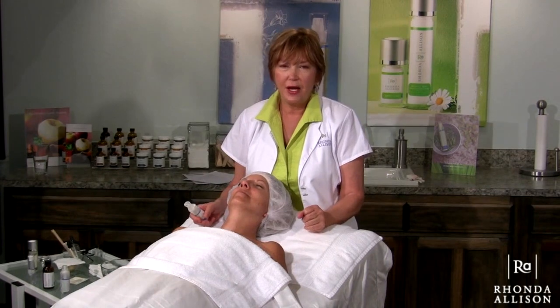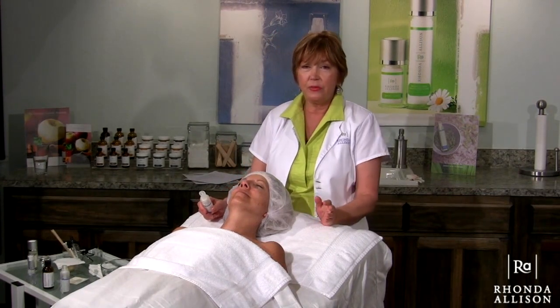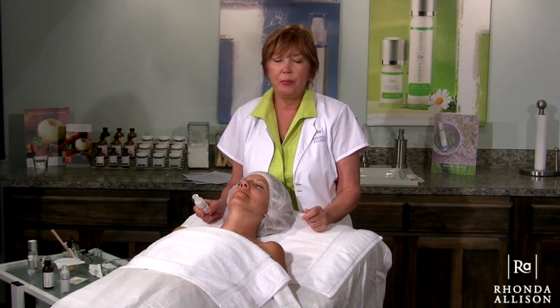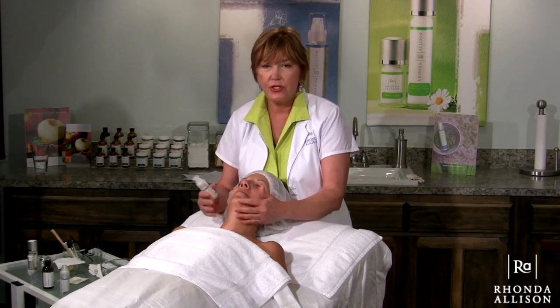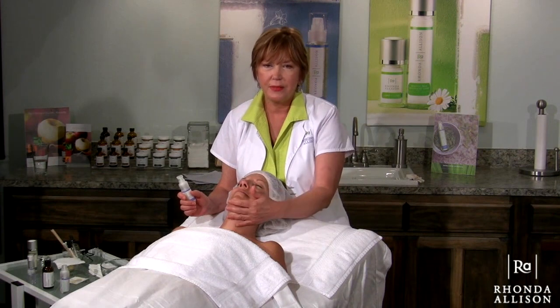Today I'm going to show you our new Hibiscus Peel. This is one of our feature peels in the new Art of Skin Peel book. My model today is Lori. Lori has got some sun-damaged skin, so she's a perfect model for this peel.